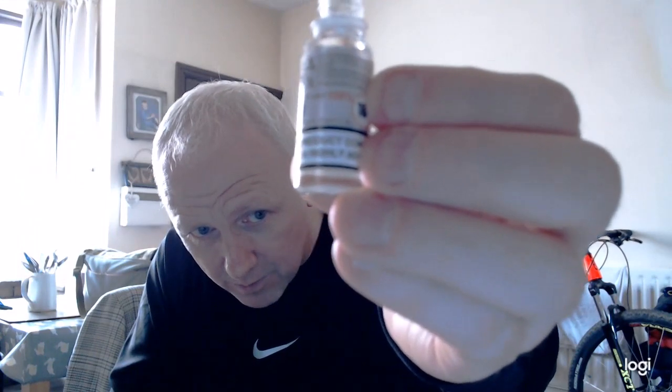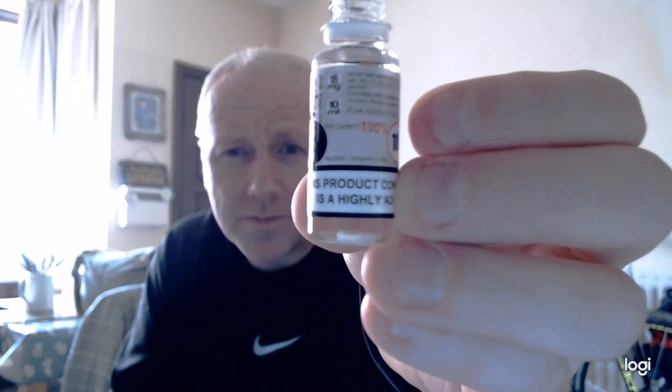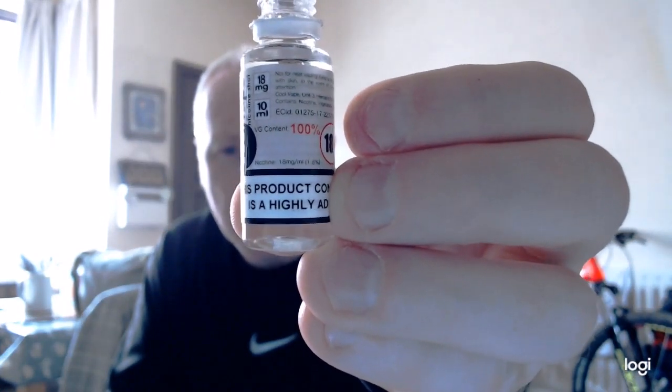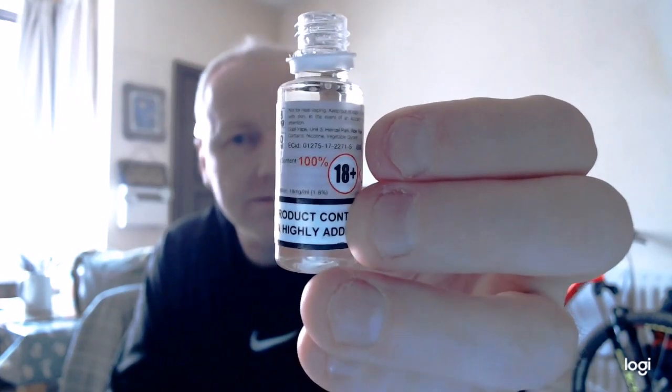These shots are 100% VG content — 18mg in a 10ml bottle, though technically about 98% VG since the nicotine itself is in there. Thanks for watching guys, I hope you got what you wanted from that.